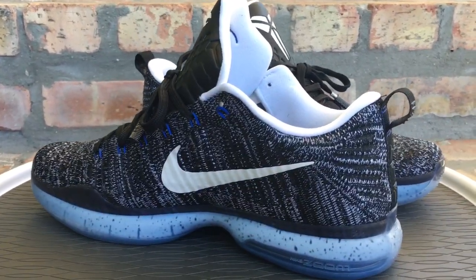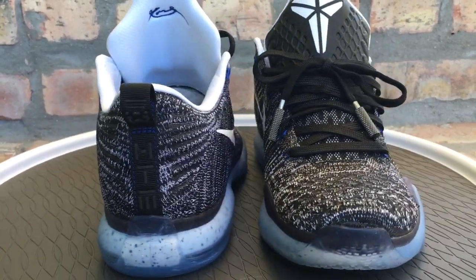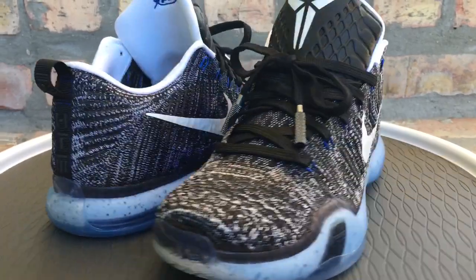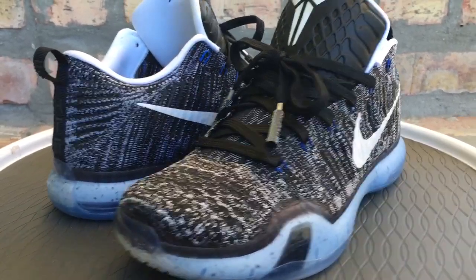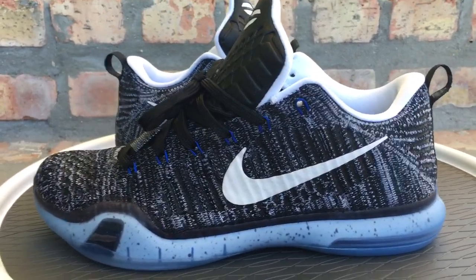I was able to enter the raffle — you enter your credit card information and all that stuff, and if you win, your card gets charged and they send the shoes out to you. That's what happened. I never win raffles, but I ended up winning.